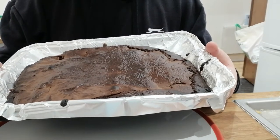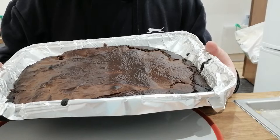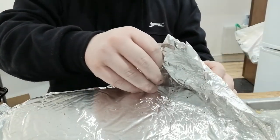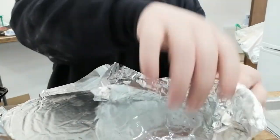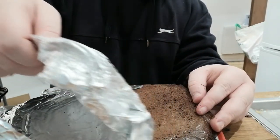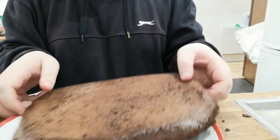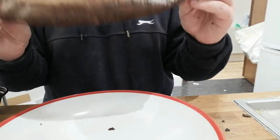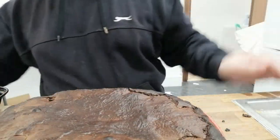Now that it's cooled down — I know it's a little bit burnt, but it doesn't look that bad in real life. Time to put it on the plate. You can see you've got a nice big brownie block. Just cut it into pieces and that's it.